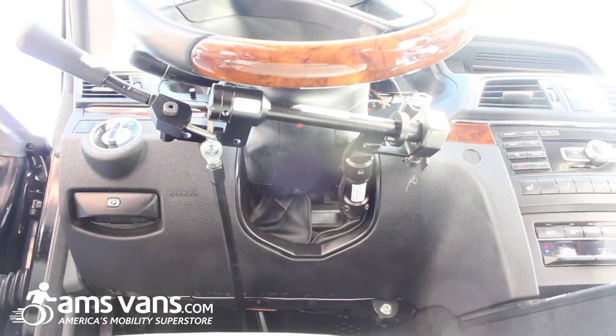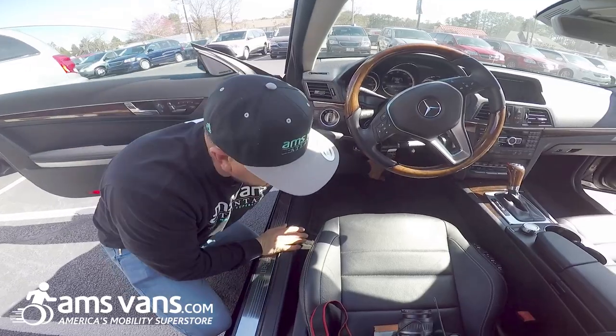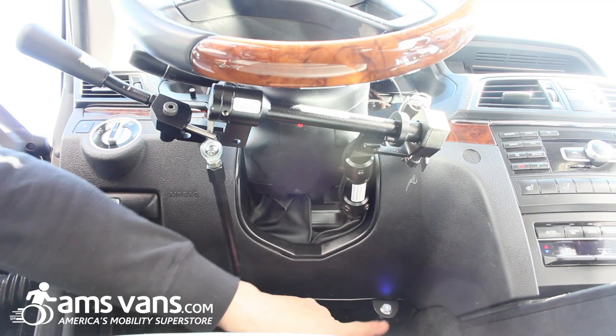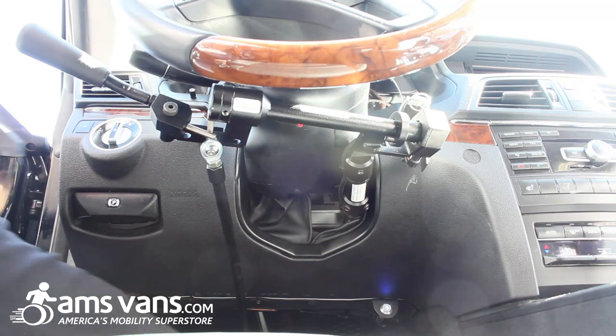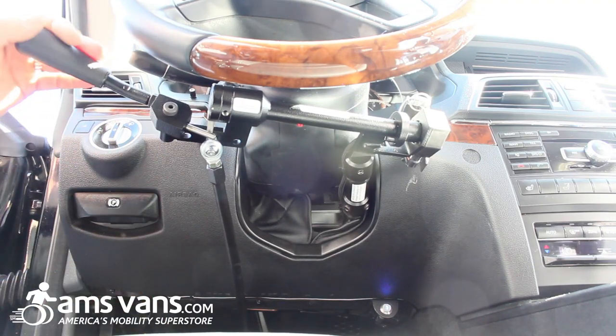Right now it's in what we call the OEM factory mode, so there's no gas here at the hand control — you still have the brakes. When the person using the hand controls wants to drive, push it three times and it illuminates blue. Now the gas is no longer at the foot pedal, so if anybody has a spasm, something happens, their foot slips and hits the gas, they're not going forward — now the gas is up here. And then you have your brake.